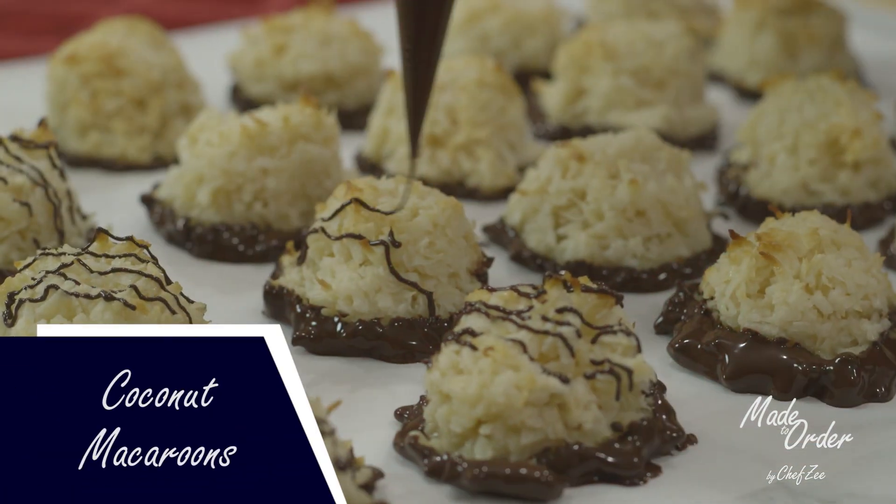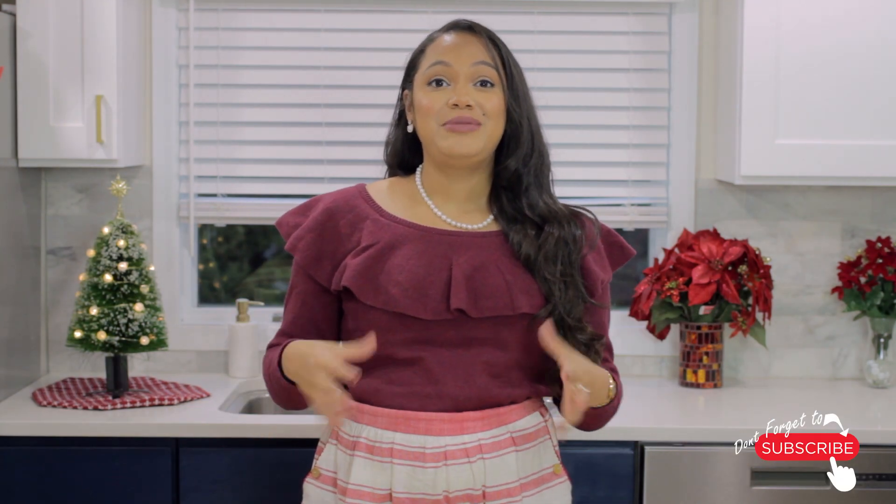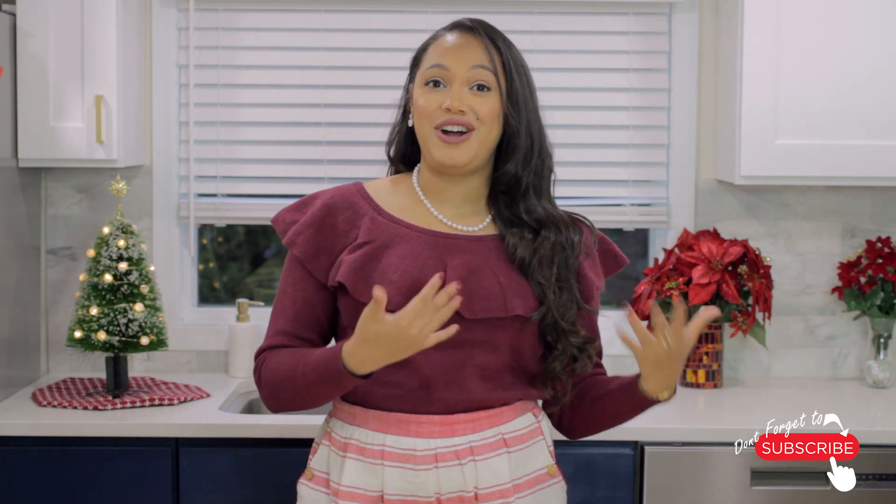Hey guys, I'm Chef Zee and today I am back with an all-new episode here on Made to Order. I'm really excited to show you guys how to make coconut macaroons. Now the holidays are upon us, which means holiday cookies are all the rave, and I've developed a recipe that's pretty much modeled after one of my favorite candy bars, which is an Almond Joy.